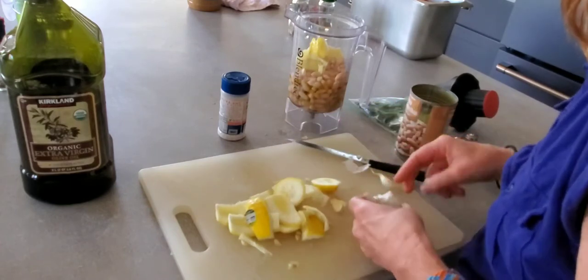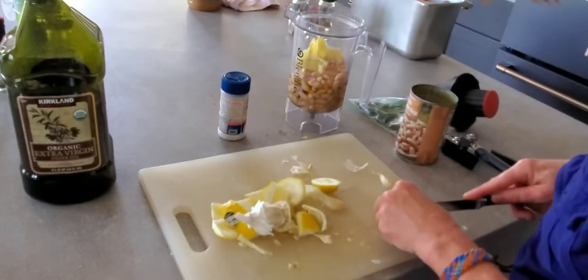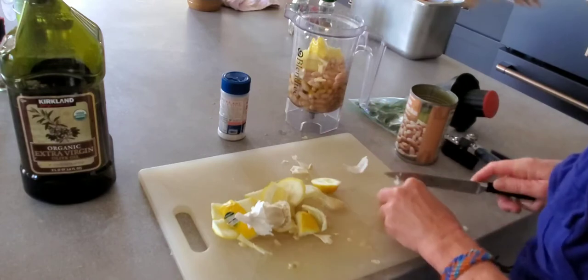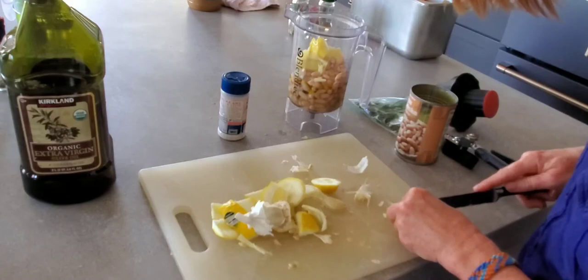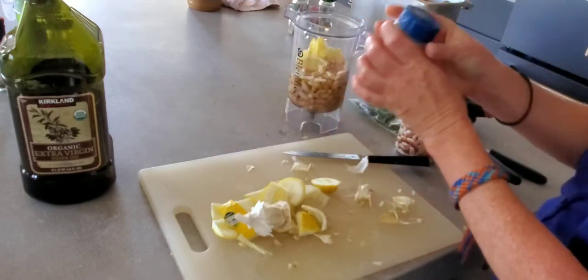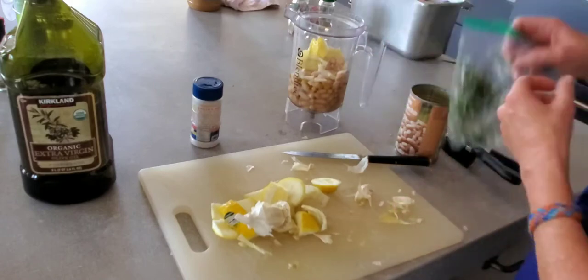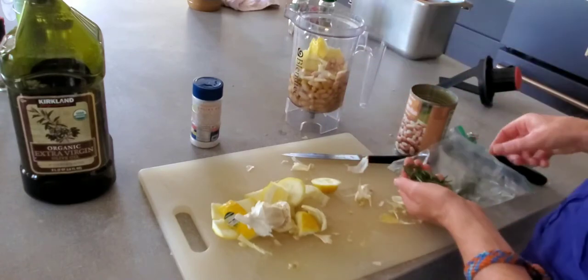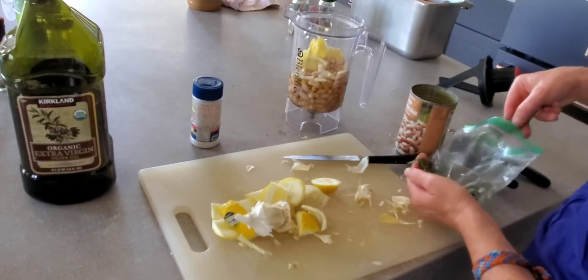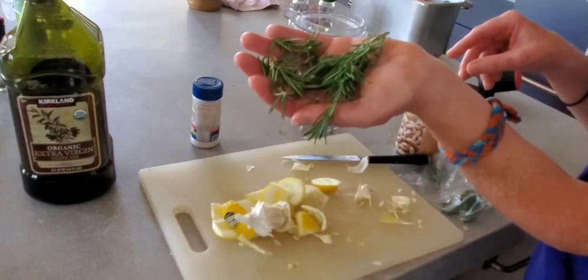Be sure to wash the lemon peel. Two cloves of garlic, peeled. Three-quarter teaspoon of Redmond Real Salt. And a handful of fresh rosemary sprigs, rinsed and washed.